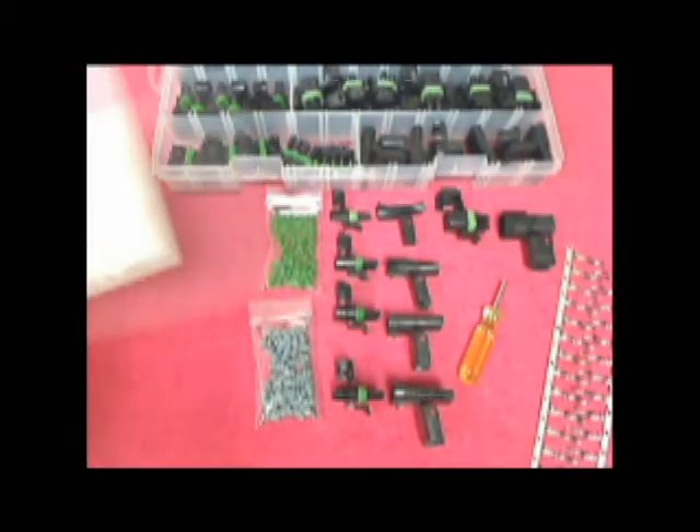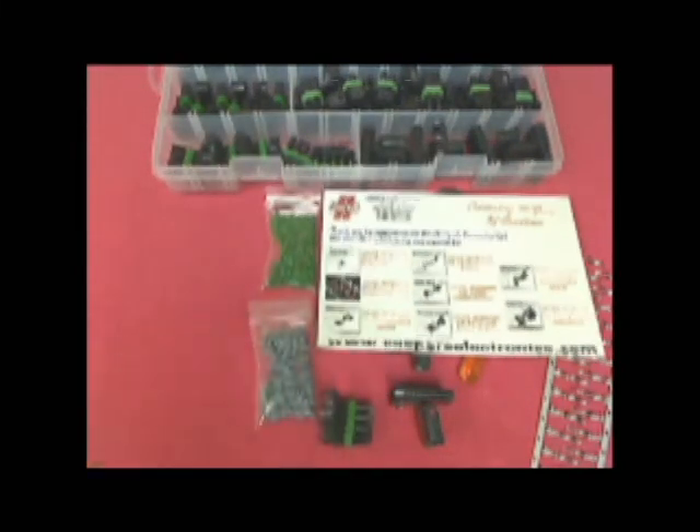Casper's Electronics also offers a variety of refill kits, so should your wiring needs change or you use more of a particular connector, you can always top off your kit with replacement parts.